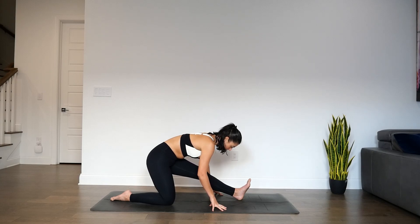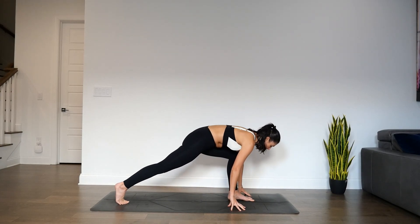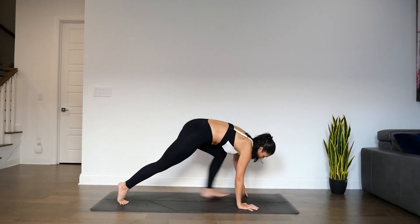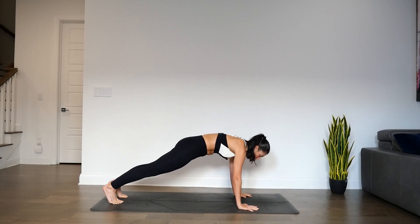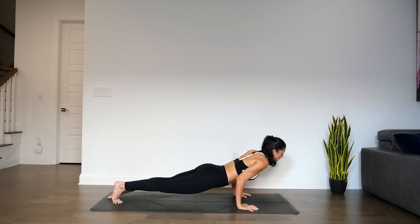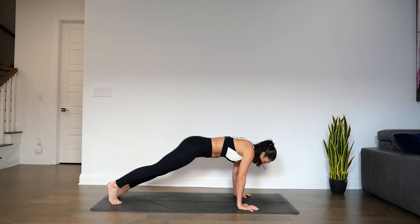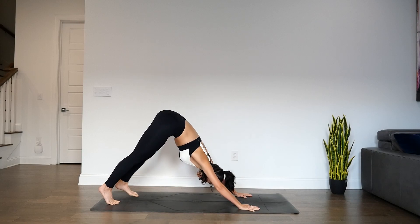Your choice — if you want to flatten through the back or round, depends on how much intensity you would like here. Last round of breath. Then bend through the left knee, shift forward, tuck right toes, lift right knee, step left foot back to meet the right — plank pose. Your choice: knees, chin, chest, or chaturanga. Inhale for high cobra or up dog. Exhale, press back. Down dog.